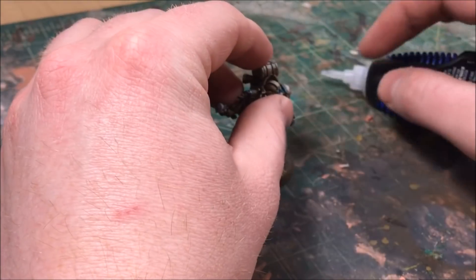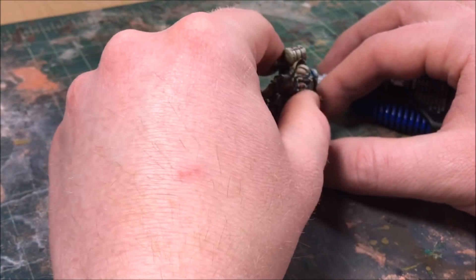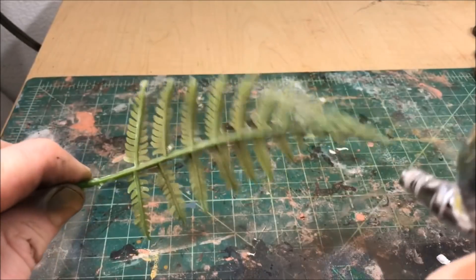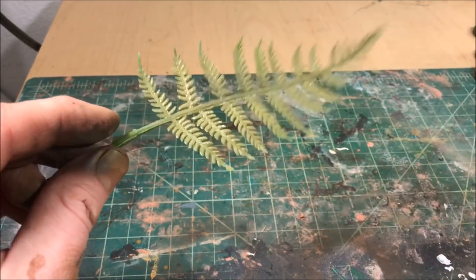Then I'm going to start gluing my miniatures onto the base. Instead of pinning them like I usually would, since I'm going to be pouring resin in there — which will hold them down pretty well — I'm just gluing them to the base with some super glue. Then we're going to move on to painting some plastic foliage I got from a hobby store.